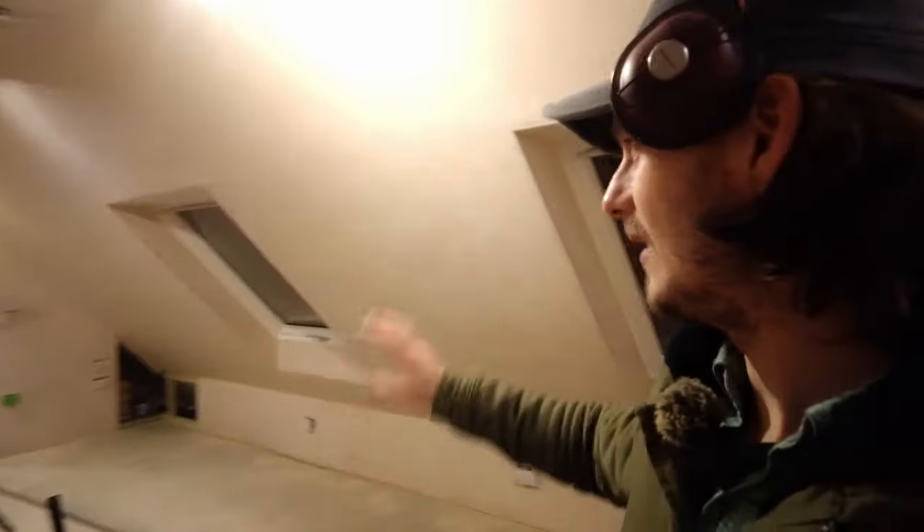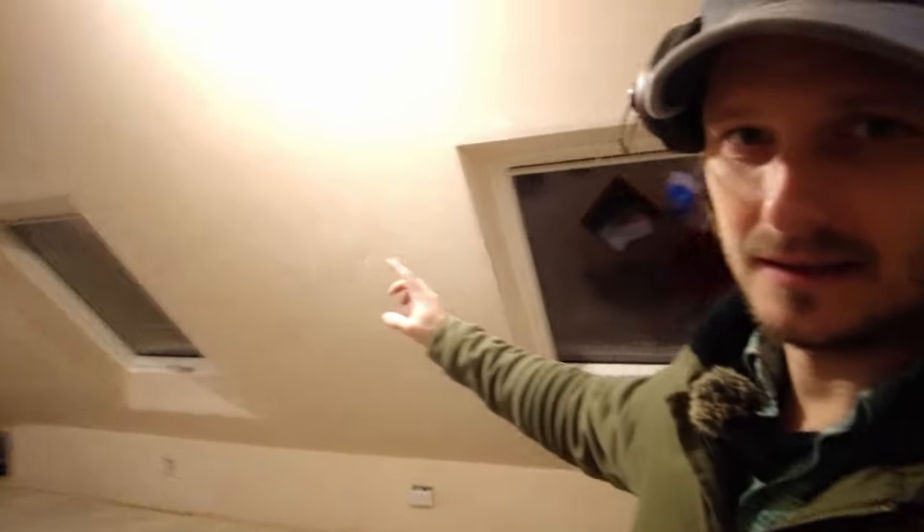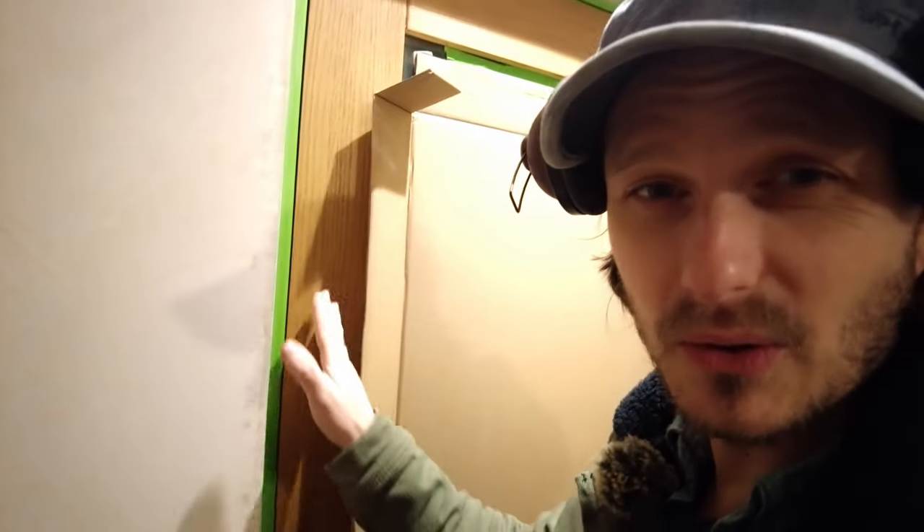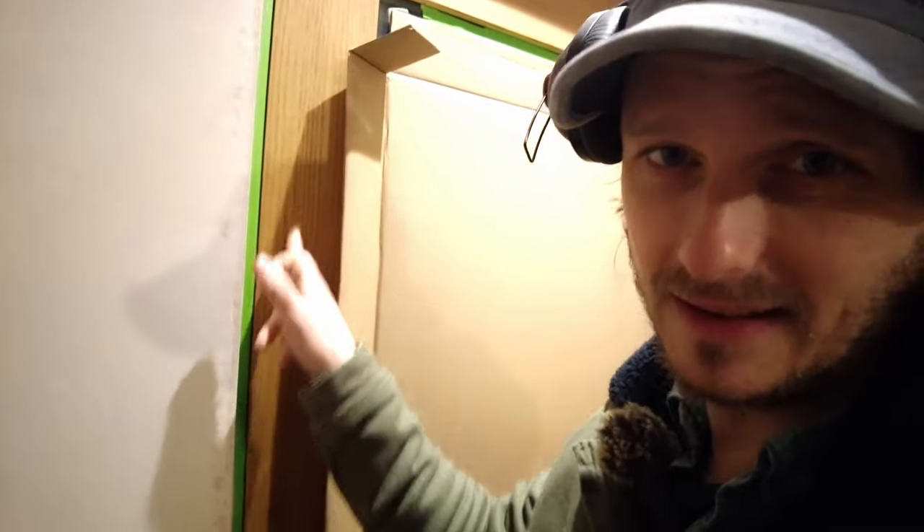I think the trick to tidying up is pop on some music and just crack on. Once I've done that, I've got some tape and V-Lux, and this door which is going to be a pain because the door's old and the masking tape won't stick to it, so I might have to stick it to the frame or wrap the plastic around. I've only got plastic as well.